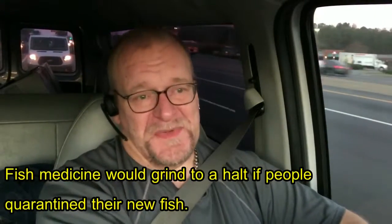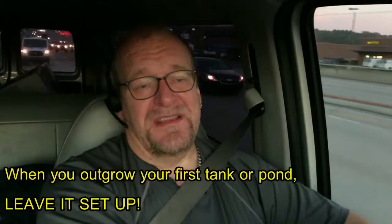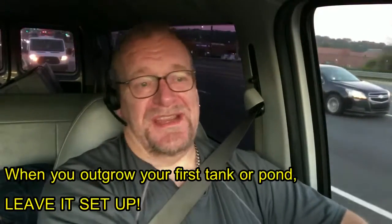This is huge. I probably should have put it very early in the steps. Quarantine is basically another facility. The best quarantine, if you think about it, is your first pond or your first fish tank. Most people get a fish tank, then upgrade, and take down the first one. If they started in a 20-gallon and went to a 75, they take down the 20, which is too bad. Similarly with ponds — they upgrade and remove the original.